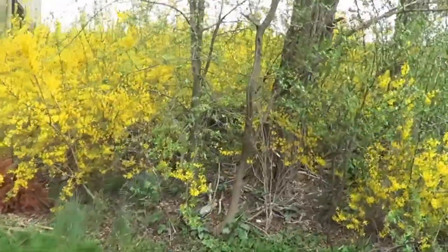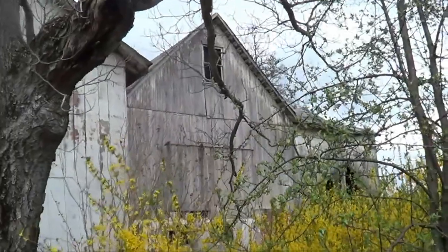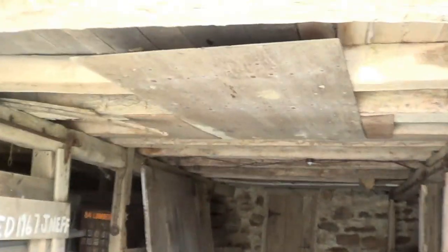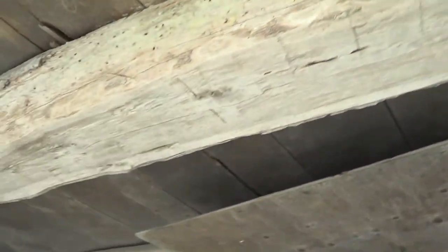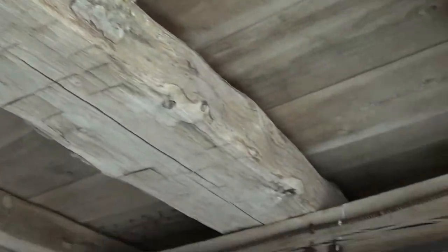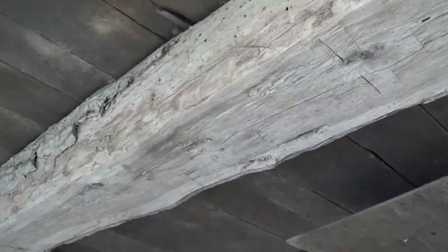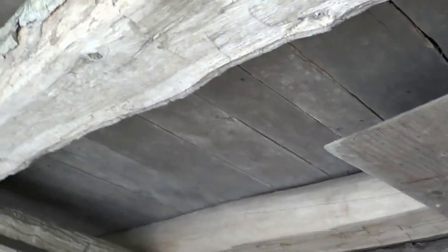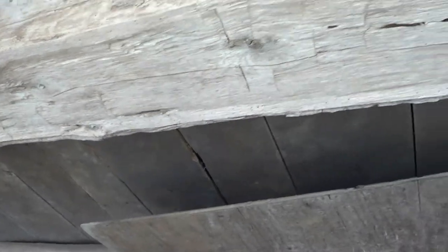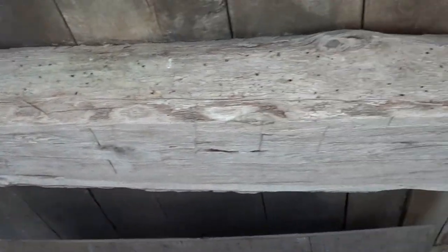We're taking a look at a hand-hewn oak barn — some additions have been added to it. Under here we're looking at sleepers, those are the main beams that hold up the barn and take the weight of the hay or farm equipment stored up there. These are oak, hand-hewn on top and bottom, and usually have a live edge or raw edge.